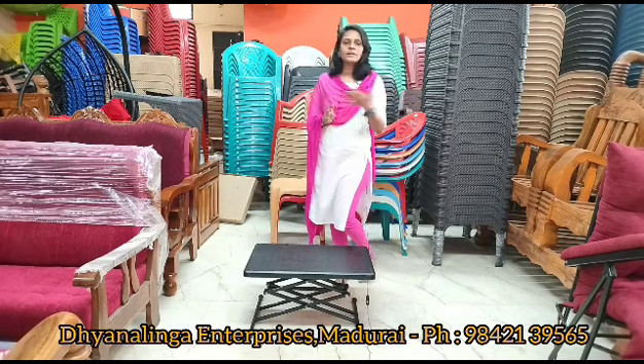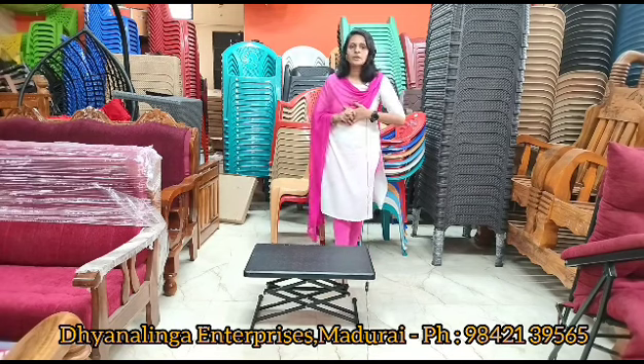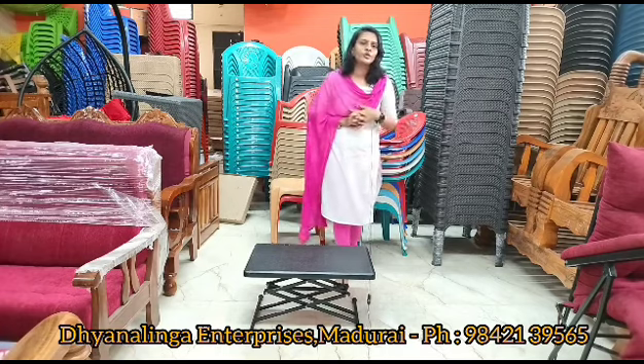For multi-purpose use, you can use it as a center table, tea table, or dining table — a folding table mat. The offer price is $1,950.